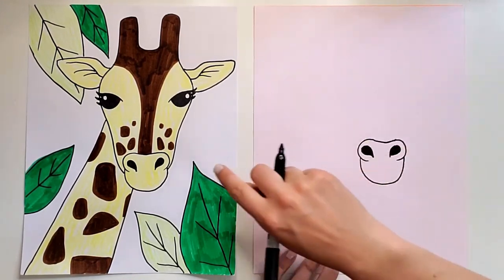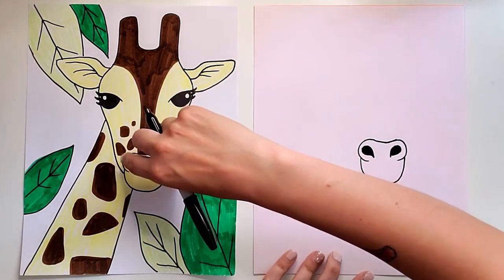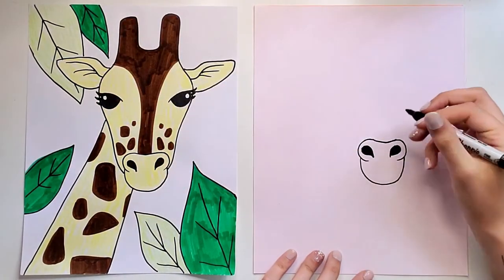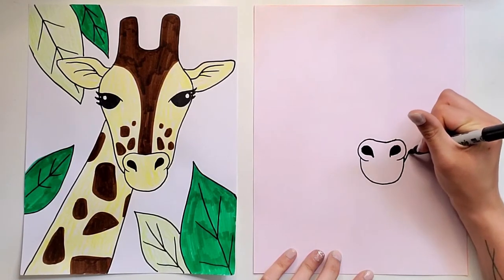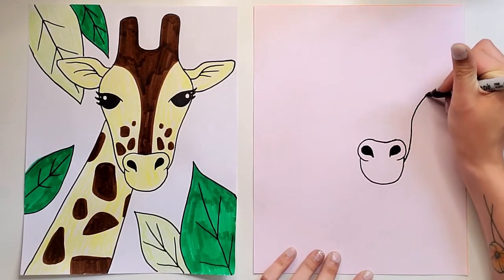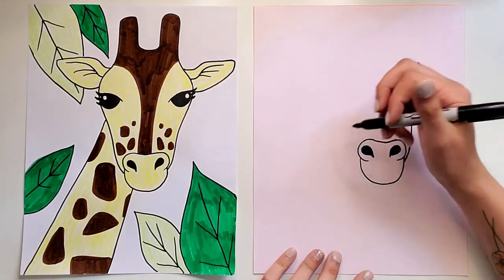Now we're going to start drawing the shape for the face. It's skinnier at the bottom, gets kind of big right where the eyes are, and then gets skinny again. So let's start right below the little nostril area and have it kind of curve up and then bump way out and back. See — it's kind of skinny and then whoop, bumps way out.